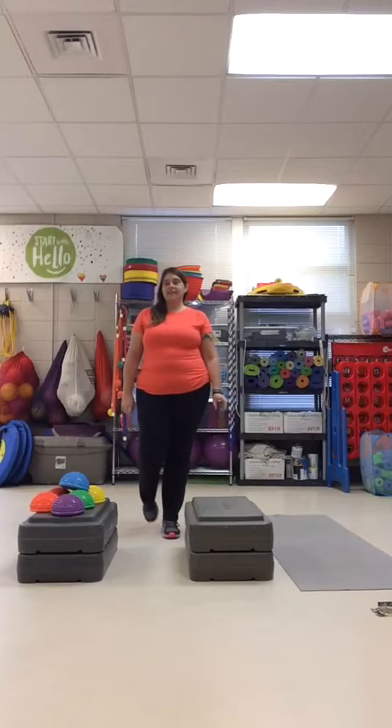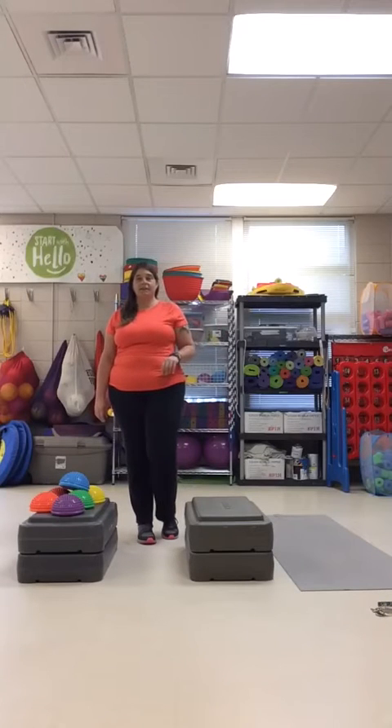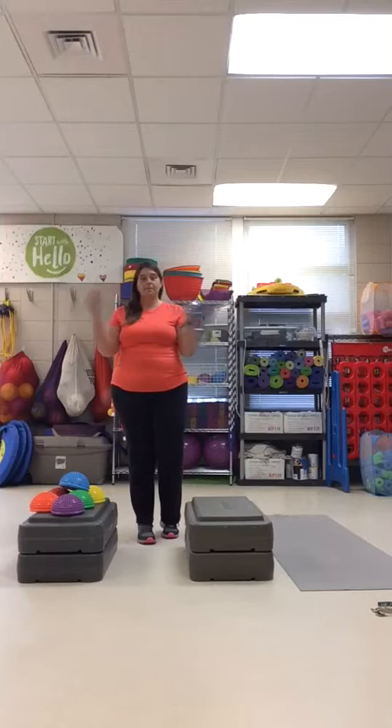Hey guys, welcome back to Can't Leave Phys Ed. Today we are going to work on balancing and transferring objects from one side of our body to the other. I have these little spiky domes that I'm going to move from my right side to my left side and then back from my left to my right, so we're crossing both directions.